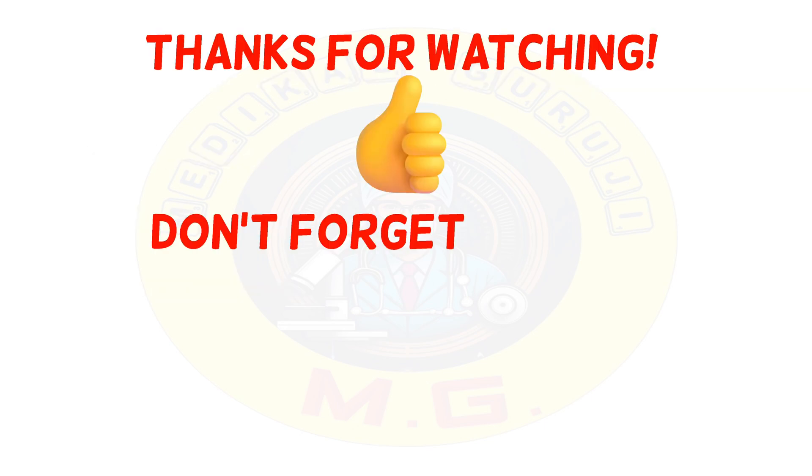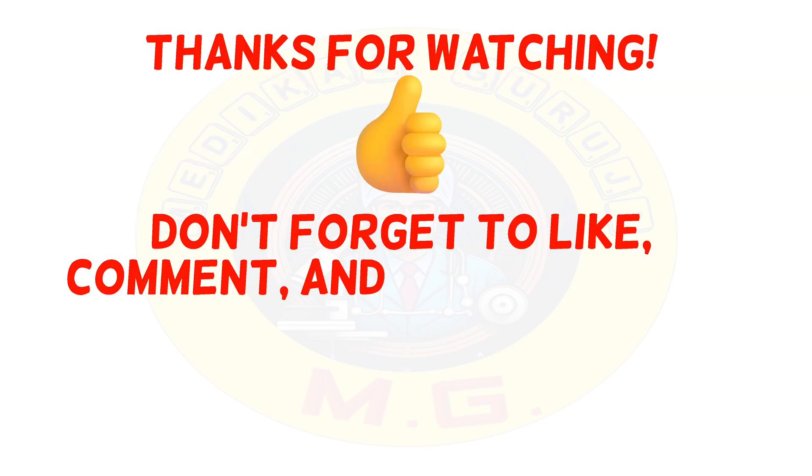Thank you for watching. Stay tuned, like, comment, share the video, and subscribe to Medical Guruji for more insights.